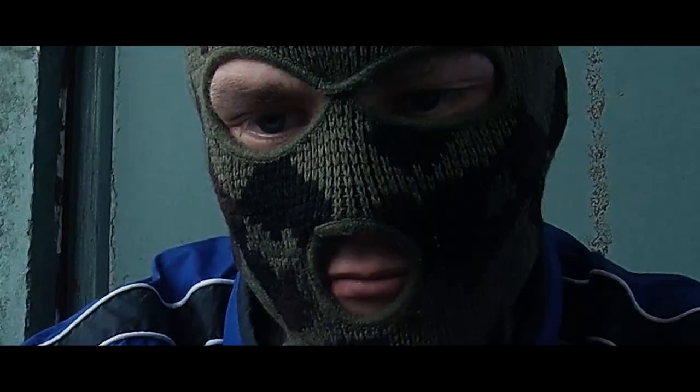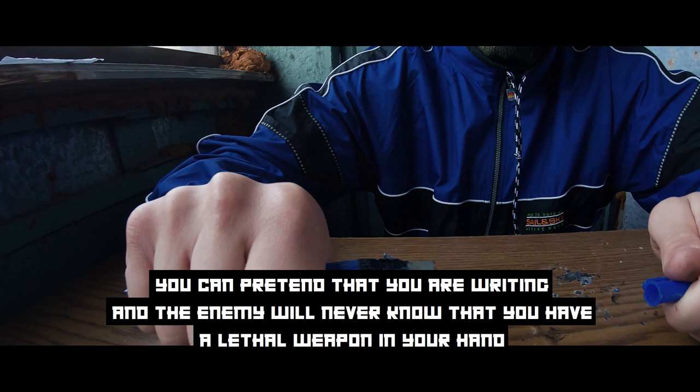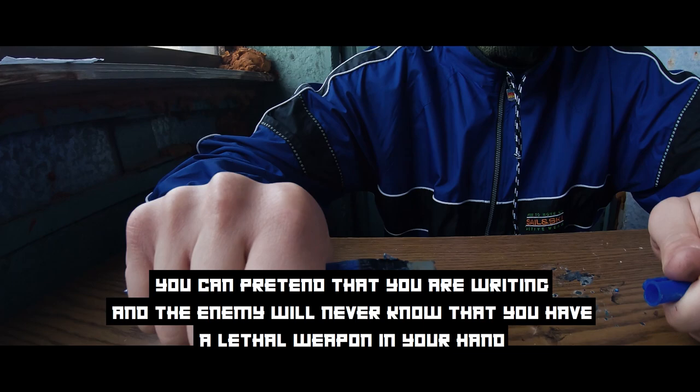After putting the top part on, the razor blade makes it look like a regular pen. You can pretend that you are writing with it — the enemy will never know that you have a little weapon in your hand.